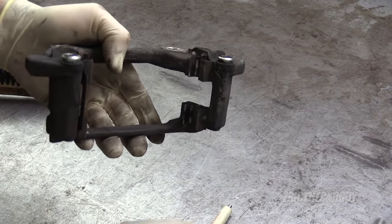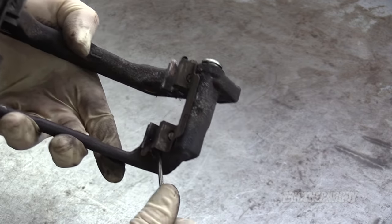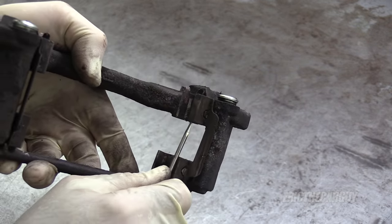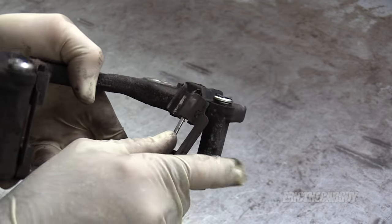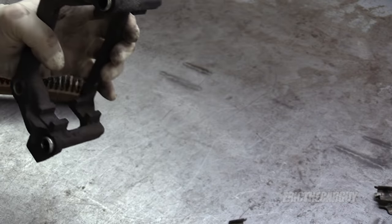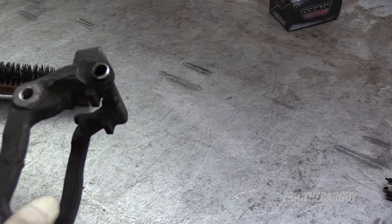I'm also going to remove the brake pad shims, which are these guys in here, and I'm going to just replace them. In fact, whenever you do a brake job, it's a good idea to replace these shims. So I'll be replacing all my shims front and back with new.